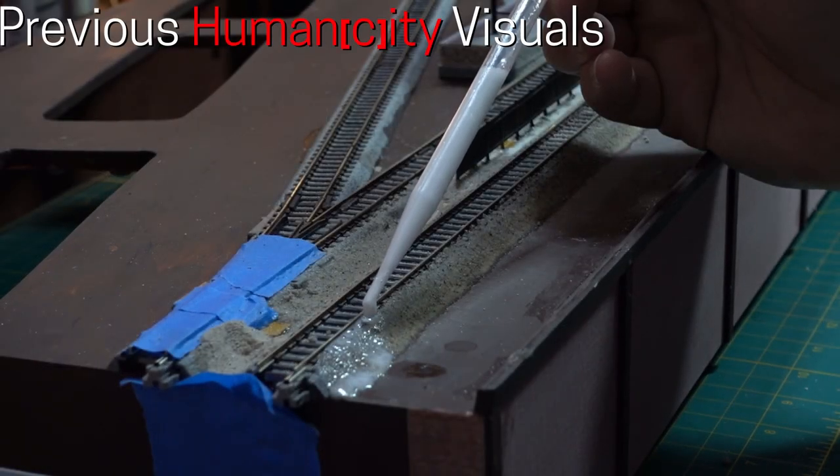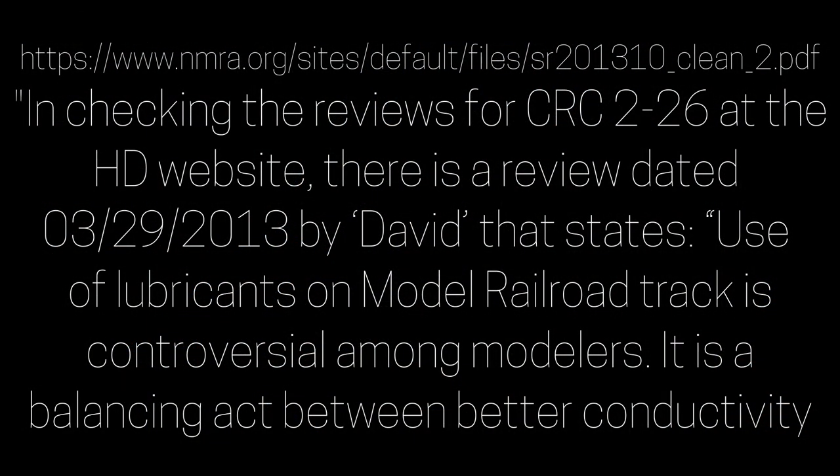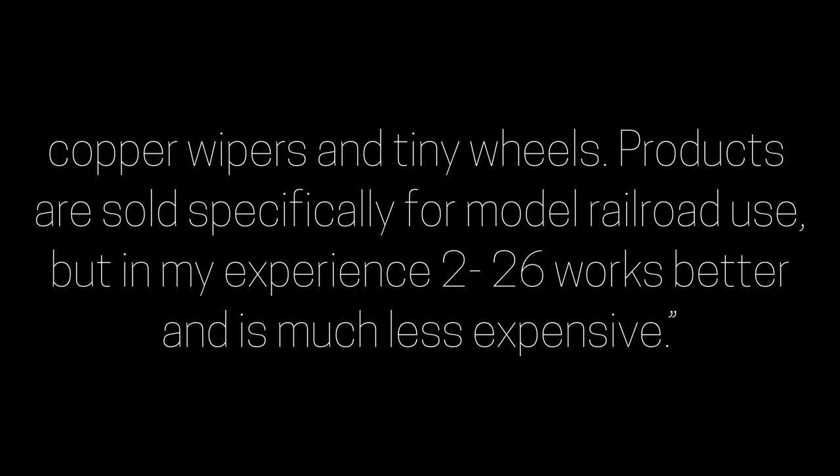Here is a comment I found in an NMRA publication about the use of these types of products. In checking the reviews for CRC-226 at the Home Depot website, there is a review dated March 29, 2013 by David that states: 'Use of lubricants on model railroad track is controversial among modelers. It is a balancing act between better conductivity and reduced traction. I have a DCC system and consistent electrical contact is essential for smooth operations. A few drops of CRC-226 on the rails makes a big improvement. It also helps with unreliable contact between delicate copper wires and tiny wheels. Products are sold specifically for model railroad use, but in my experience, 226 works better and is much less expensive.'